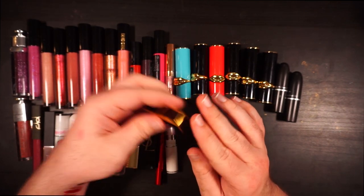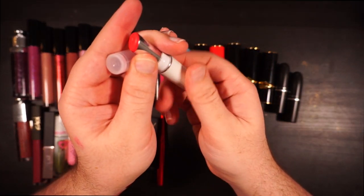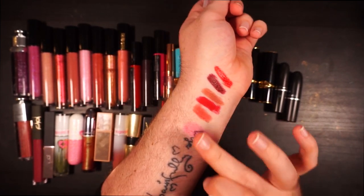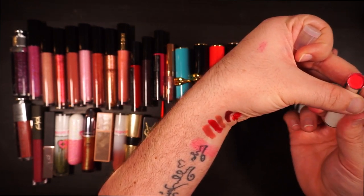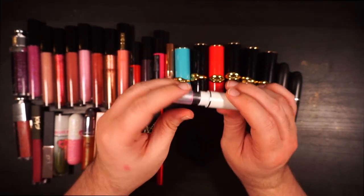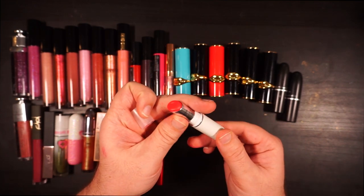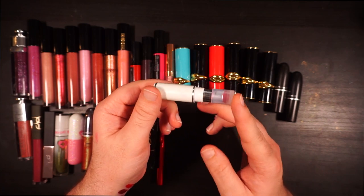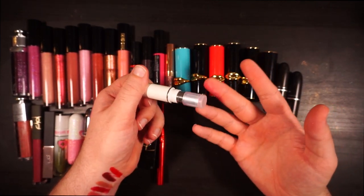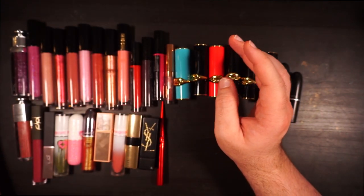This is from Lancôme — their Shine Lover in 340. It's more like a balm with a tint, actually very lovely on the lips. It's one of those lip products where I put it on and think, 'wow, isn't that lovely.' But I just don't reach for it. They don't make this anymore — I got it as a gratis tester from Sephora in my first year there, so it's rather old. I'm not comfortable passing it on for that reason.